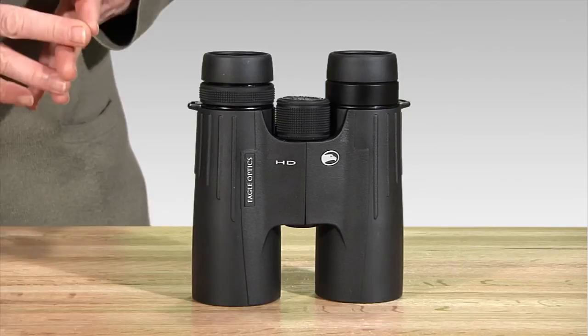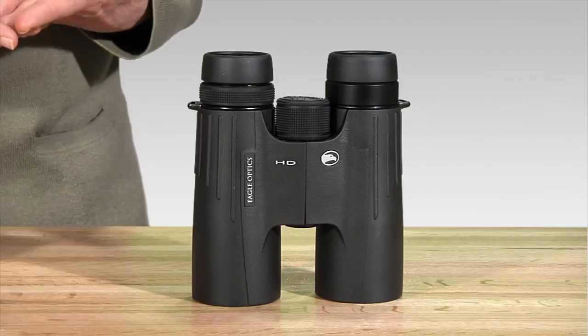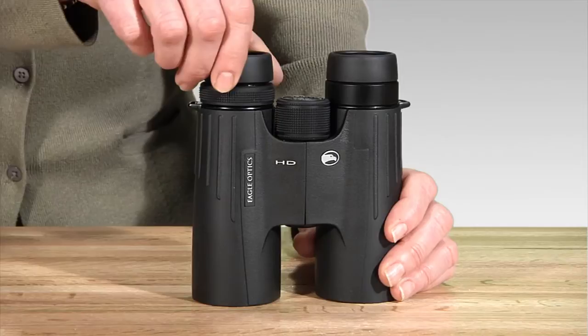Hi, I'm Nina from Eagle Optics, and I'd like to show you the Eagle Optics Golden Eagle HD Binocular. Rugged and reliable, the Golden Eagle is a lightweight binocular in the contemporary roof prism design. The extra low dispersion glass serves to reduce chromatic aberration and enhance resolution, making the image bright and sharp.